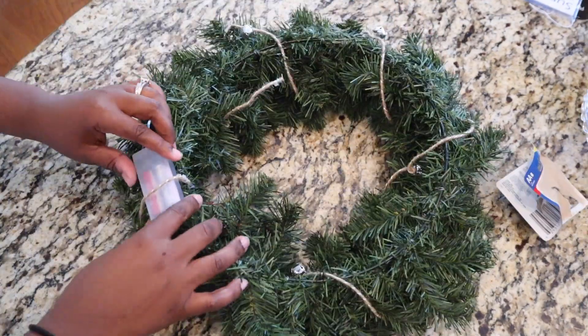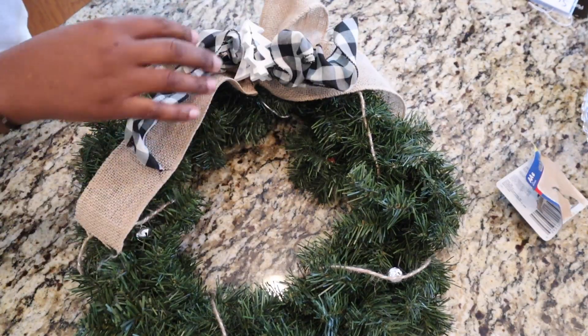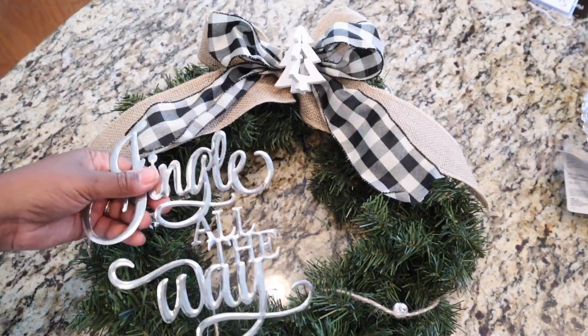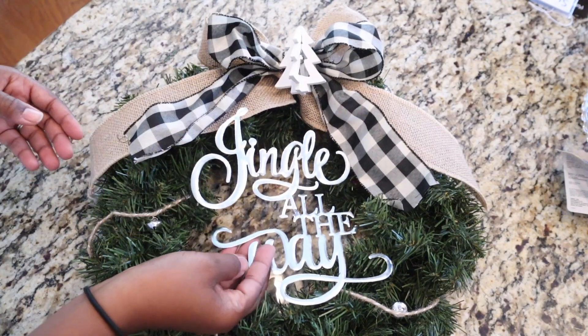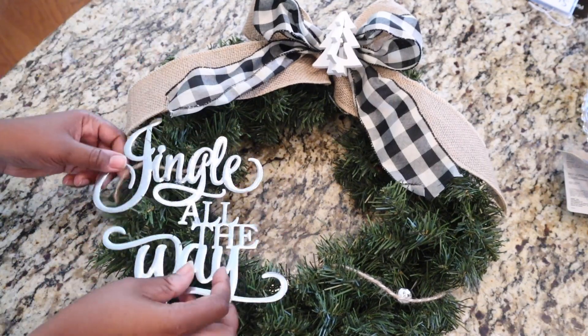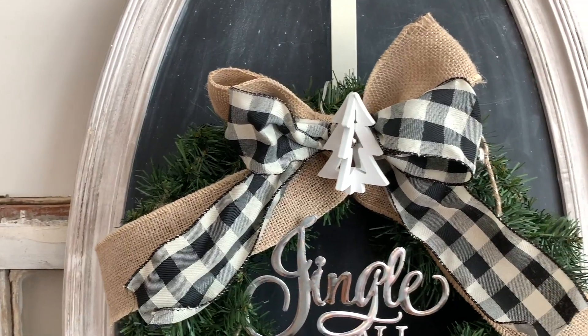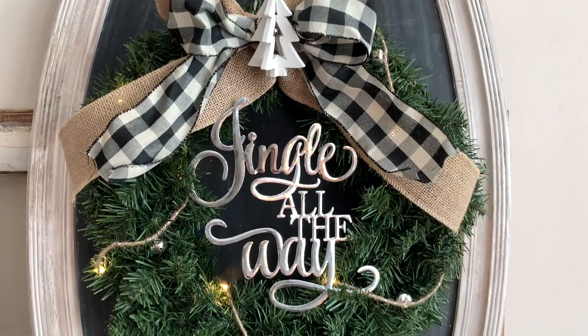After wrapping the lights, I started placing everything on the wreath — the bow at the top and the 'Jingle All the Way' sign in the center because I liked how it looked there. I love how this wreath turned out; it was so simple to transform it into something that works for my house. It's going to look great hanging on the guest bathroom door.